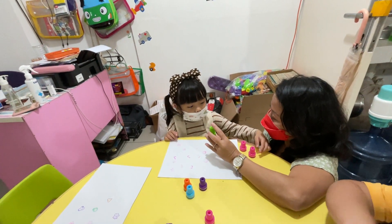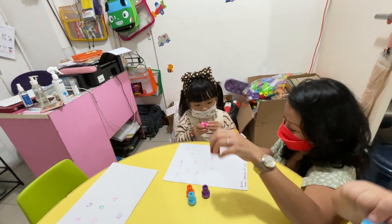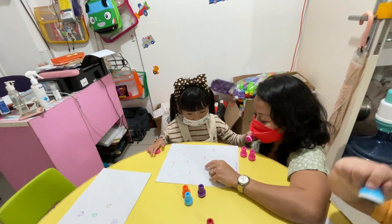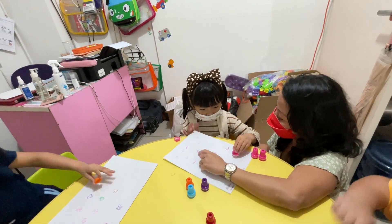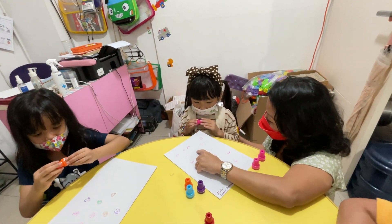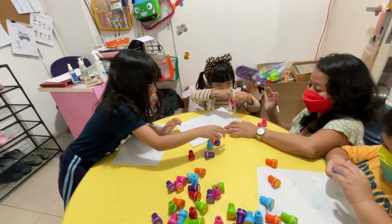What color is this? Green. What color is this? Red. What picture is this? Heart. What letter is this? Do you know? J. Yes. Okay, keep doing it.